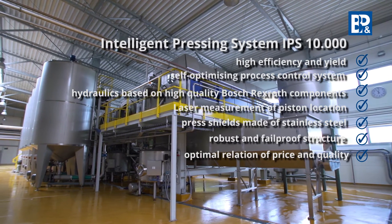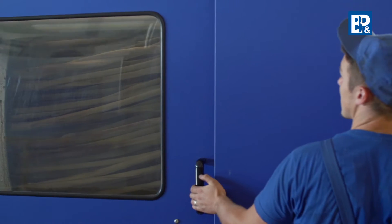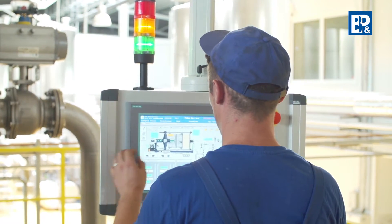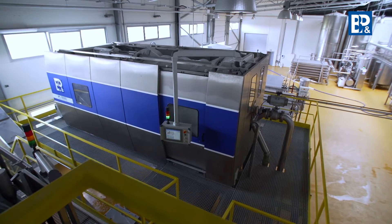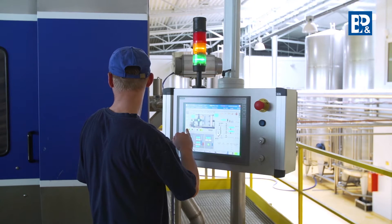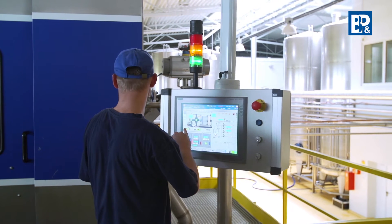The extrusion process starts with pre-filling. The pulp is pumped to a closed cylinder, filling up the pressure chamber space. It is a fully automated process owing to the self-optimizing press control system, which determines the level of product extrusion at each process stage.